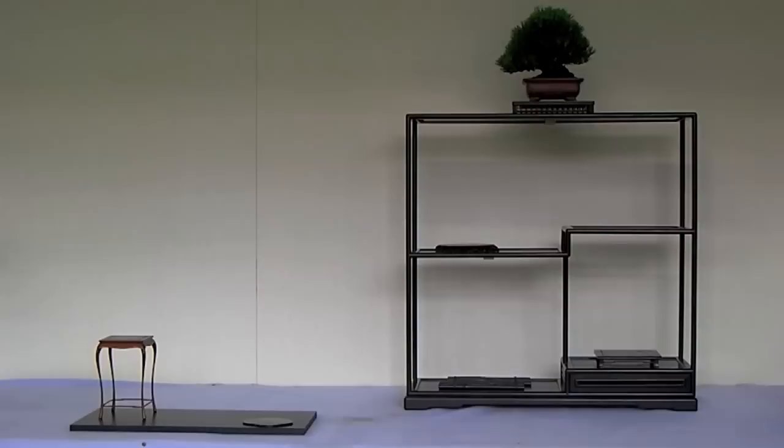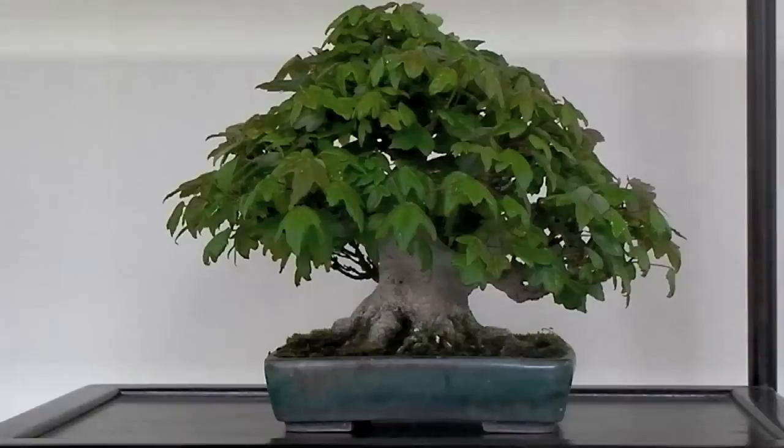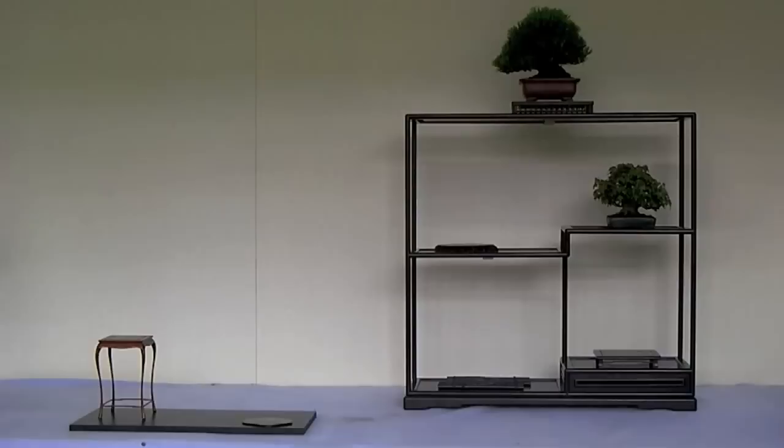The next step is to choose the tree that will go on the second highest tier — in this case a trident maple. Notice again here that the tree's movement is to the left, which further encloses the overall display. Semi-cascade style trees and others with accentuated movement also work well in this position.